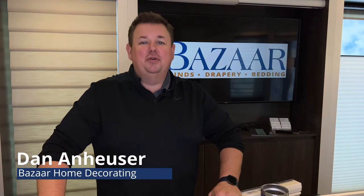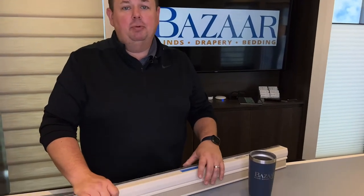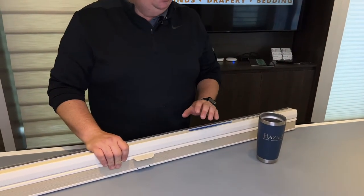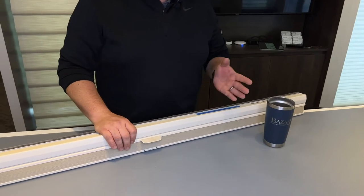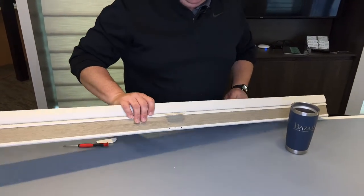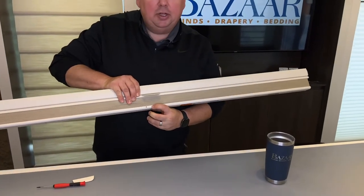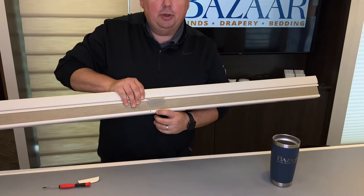Dan Anhelzer for Bizarre Home Decorating, here today to talk about a simple repair: replacing the handle on your Duet Light Rise shade or Applause Light Rise. So if you purchased a Hunter Douglas cellular shade from about 2015 or earlier, chances are you might have, instead of having a handle, it might look like this where the handle is completely broken off.